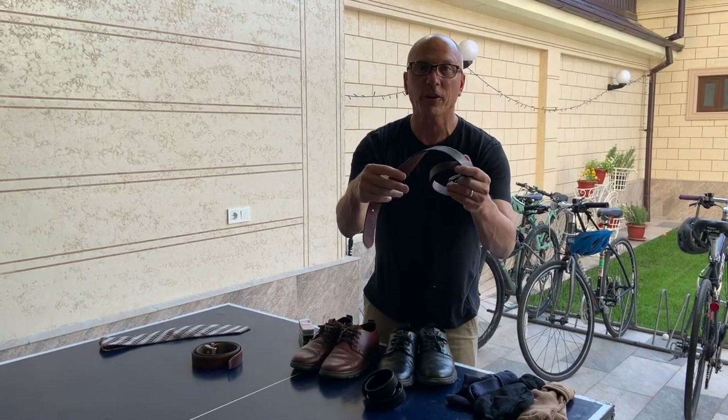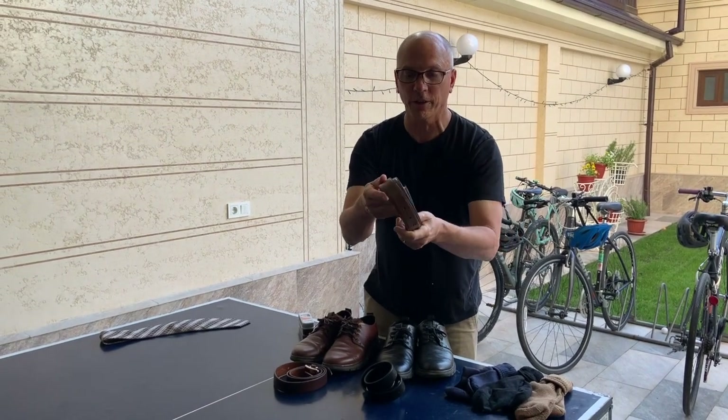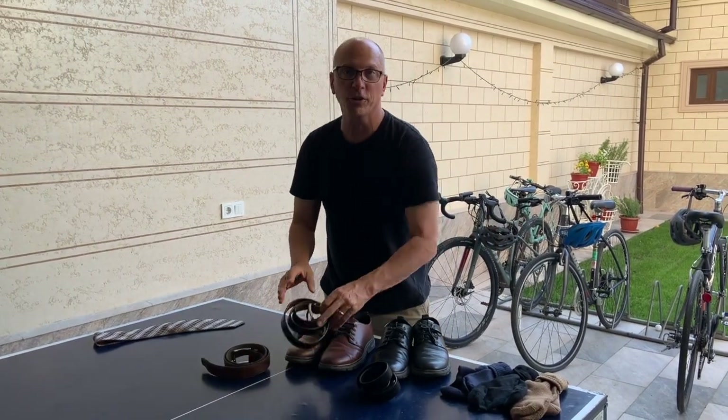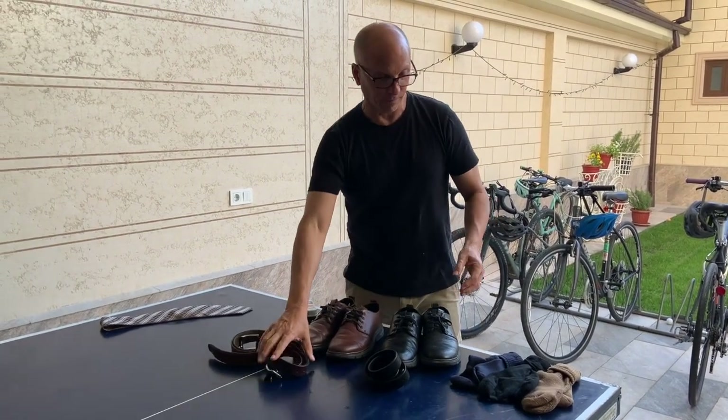Just one little thing about belts — I like the ones that are soft leather. A lot of times when you go to a store you'll feel ones that are hard leather. Both are fine, it's just your individual preference, but I like the soft ones.